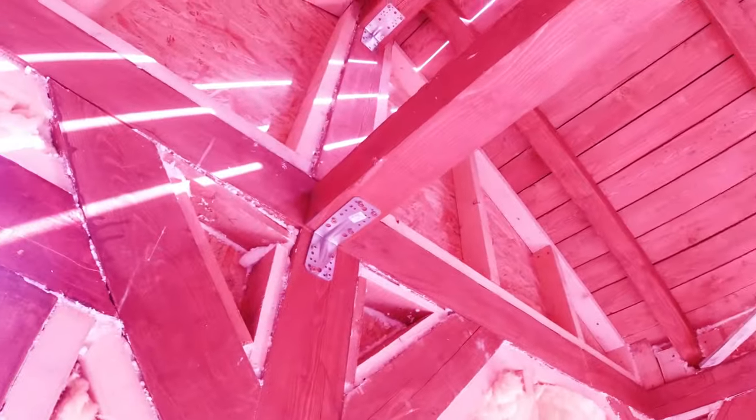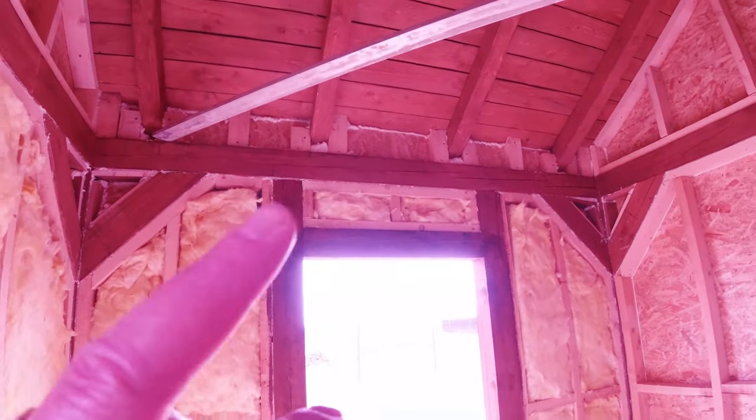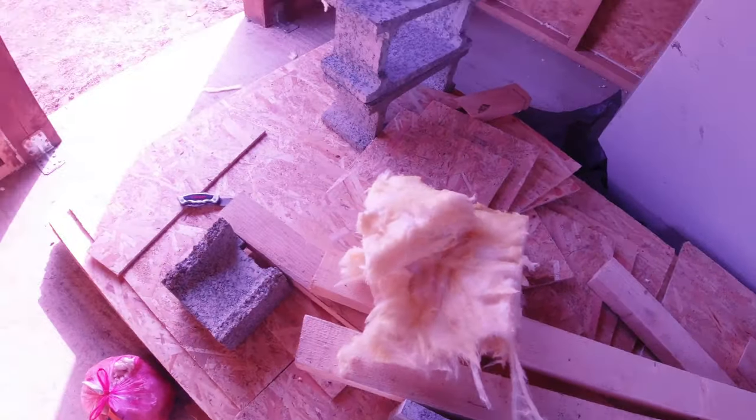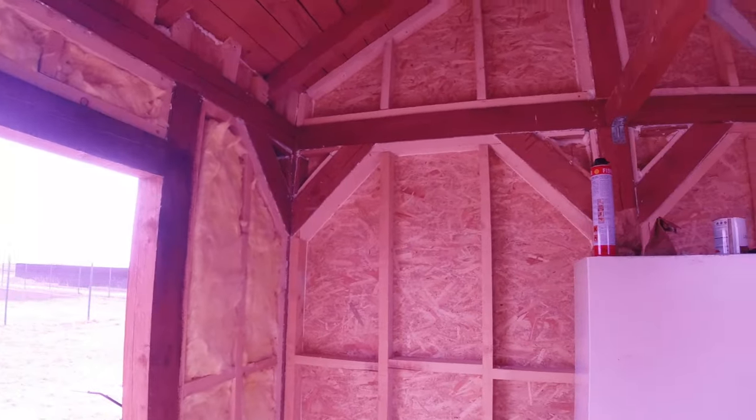Up behind me as well, so we'll see if I've got enough. I'm keeping all these little off-cuts — the little triangle bits — I'll just shove them in there.